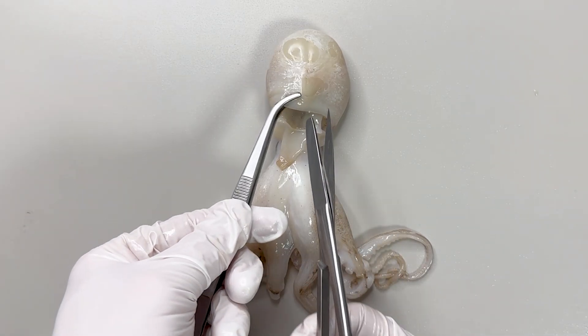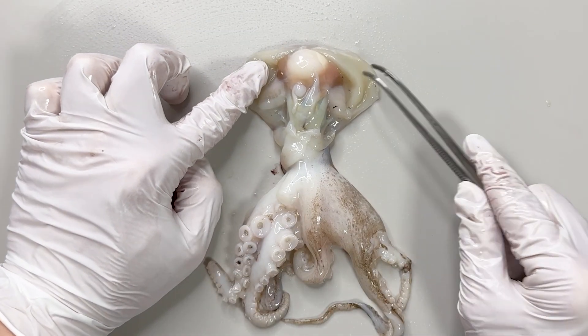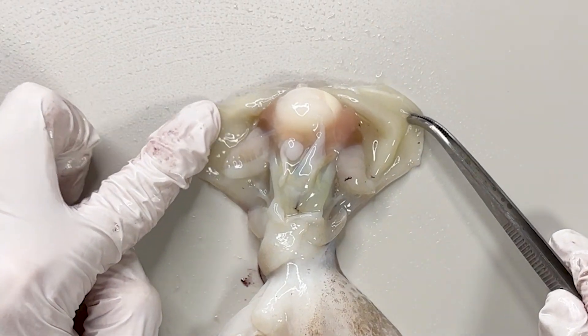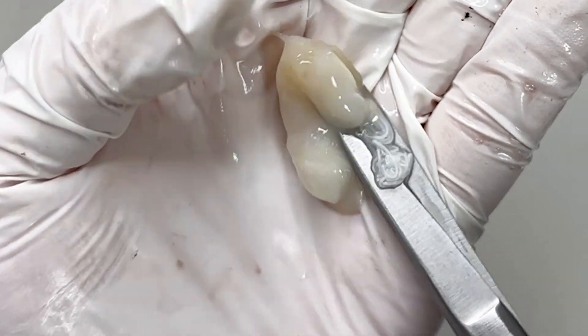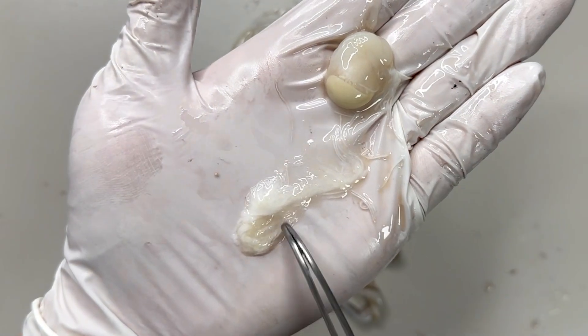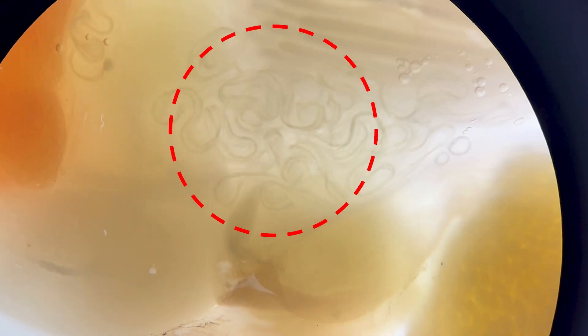Let's cut open a webfoot octopus. When we open it up there's a round part inside. If we take it out and slice it open, this string-like substance spills out. Zooming in, it's actually moving.